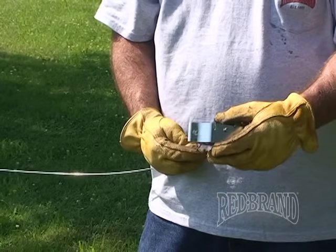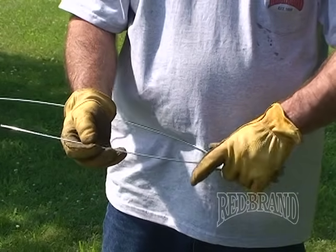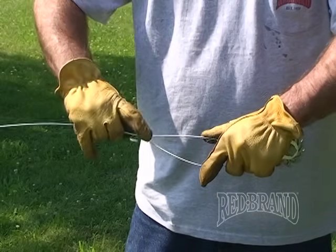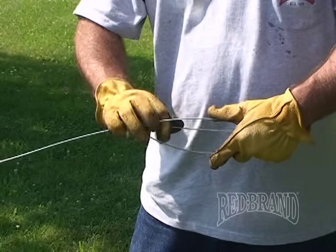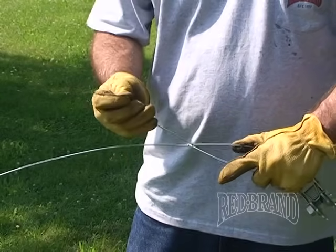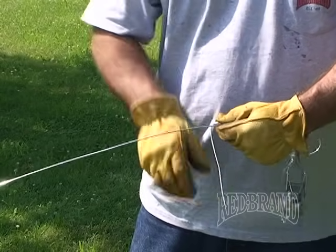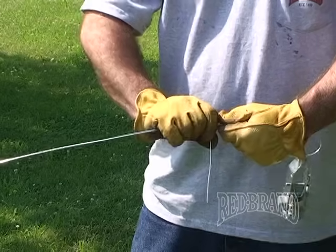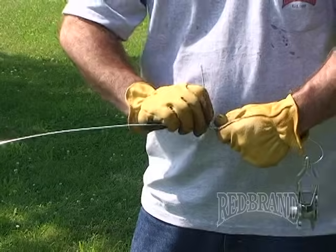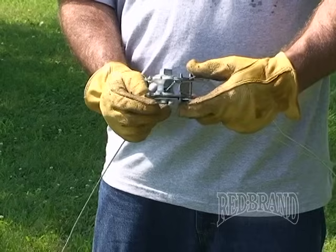Next, we're going to demonstrate how to attach a strainer crank without a crimp sleeve or crimp tool by simply wrapping the wire around the assembly.